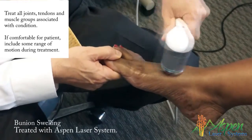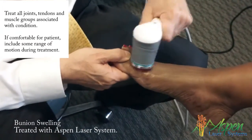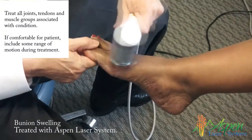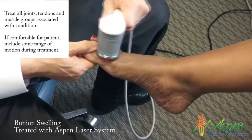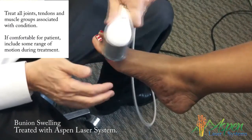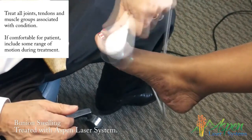It'll help hallux limitus by increasing the range of motion and delay or eliminate surgery. It's real good physical therapy. If you have hallux limitus, it will definitely loosen up — even if patients have had steroid injections that didn't work. It'll definitely loosen up, as long as there's no arthrodesis or bone-on-bone.